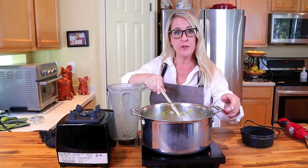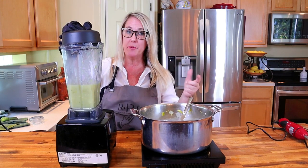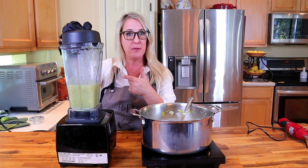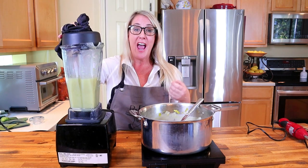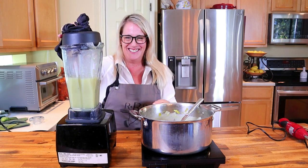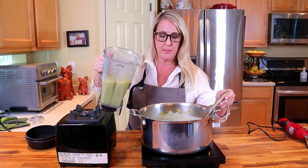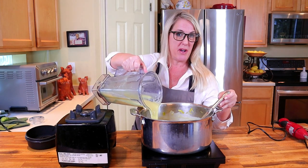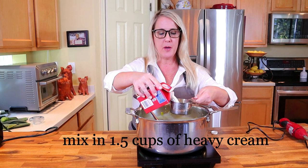Dump the pureed soup back into your stock pot and repeat the process until all of your soup is completely pureed. The immersion stick is going to be easier and cleaner but not as effective in the puree process, and not as fast. And for all of you that have watched me since day one — mama got a new blender, a big boy blender! Based on the average size of a home blender, this process should probably take you about five or six batches. With your heat on low, add one and a half cups of heavy cream.